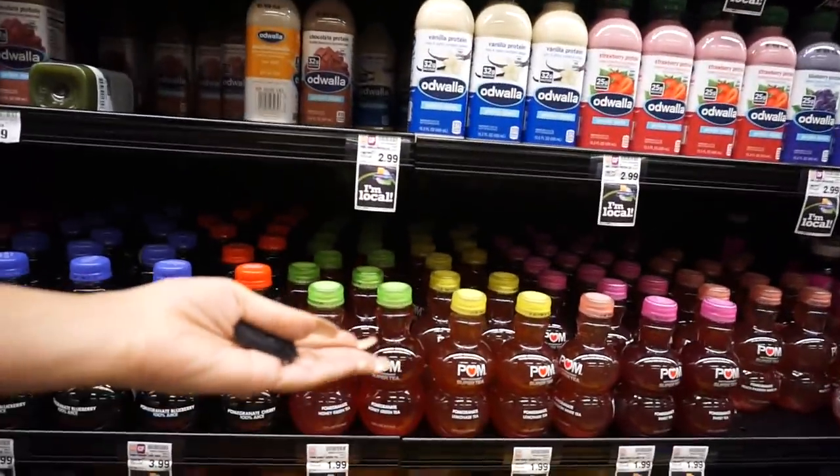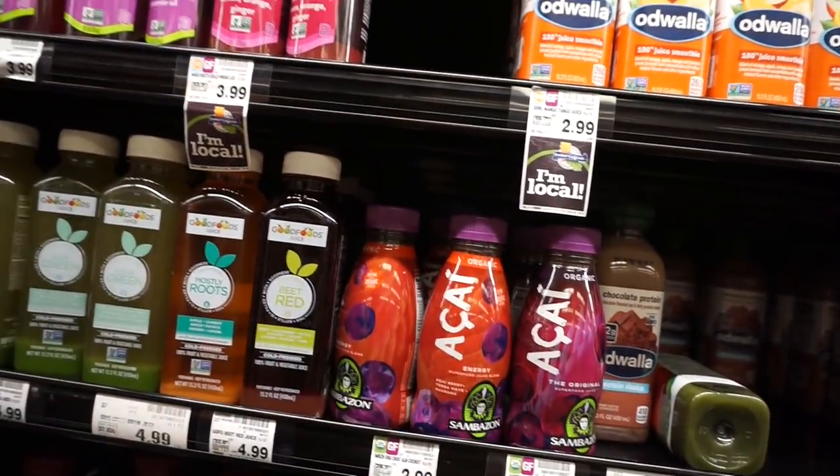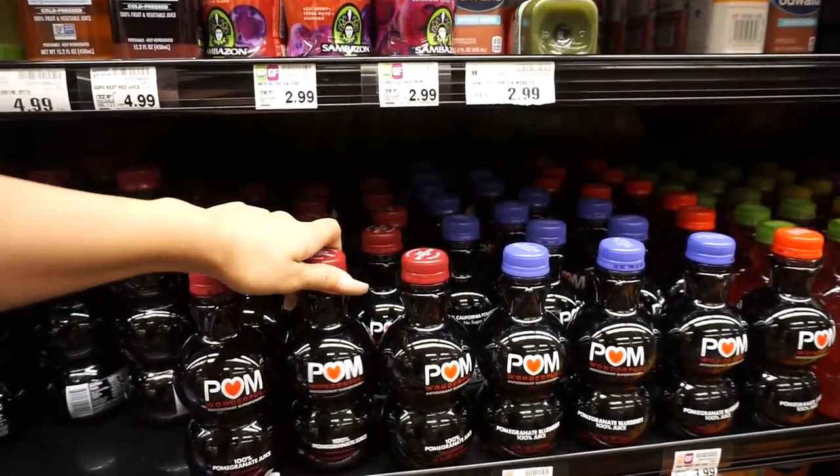Now I'm heading to my second location. I decided that my second mask is going to be a pomegranate mask, so I went ahead and bought a pomegranate juice — of course, a hundred percent pomegranate — because if it's good for Kylie Jenner, it's good for me. I just made it to Ralph's and in the juice area they have pomegranate all over the place. They also have açaí, which I love, but today I'm sticking with my pomegranate.